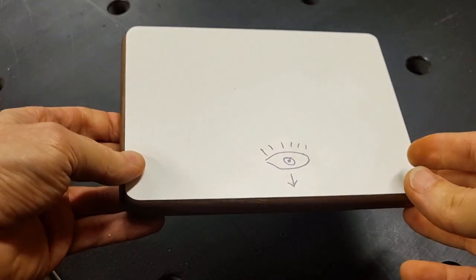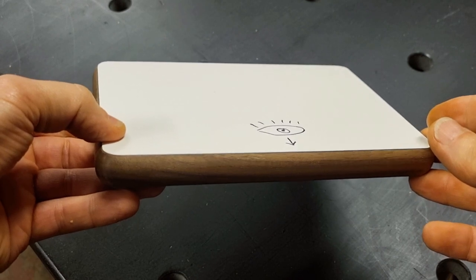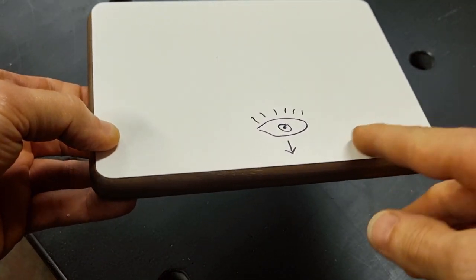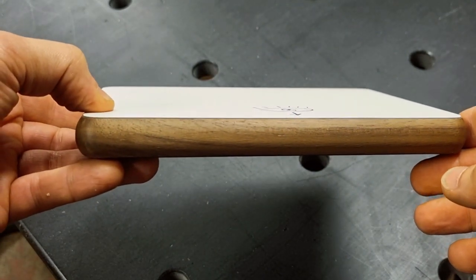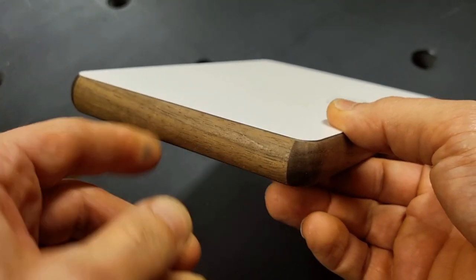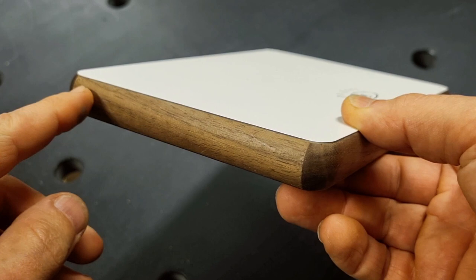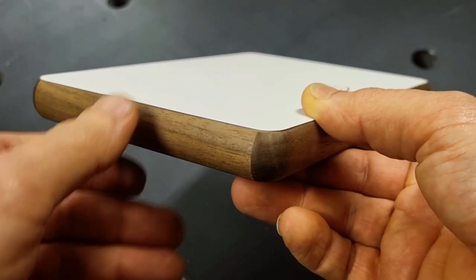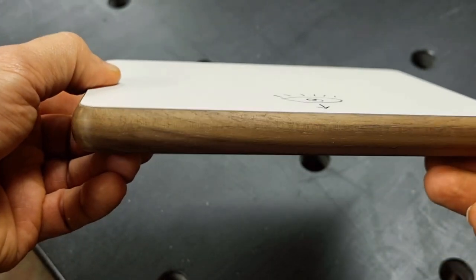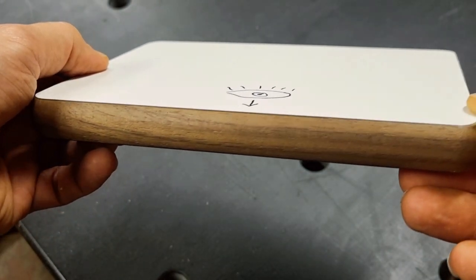It's time to glue on the edge bandings. I will start with the two sides that will be least visible on the final part, and I'll show you the reason for that. On a piece like this, I will have one side that is more visible than the others — this is my front surface. By edge banding the least visible short sides first, I move the joint between edge bandings to the sides, so the front surface is free from joints.